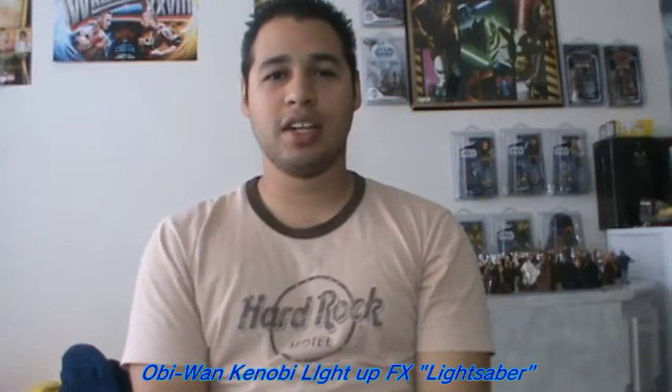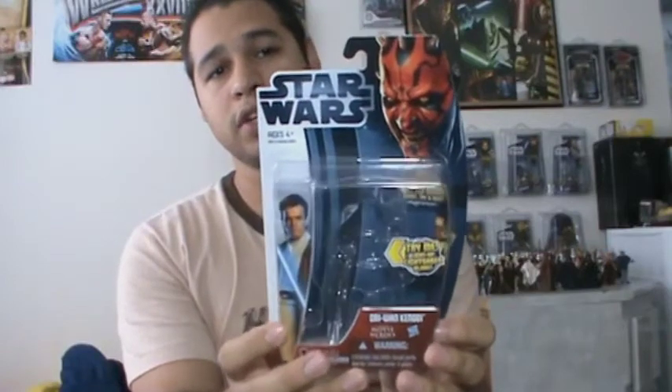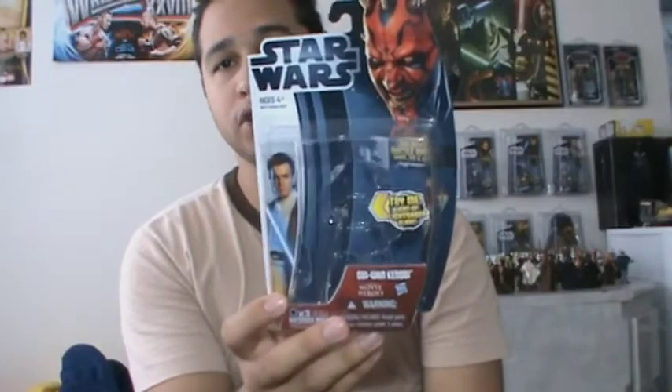Hey, what's up Star Wars fans and collectors? Welcome back to a brand new action figure review. For this next Movie Heroes figure review, we'll be on figure number 16, and it is Qui-Gon's Apprentice, Obi-Wan Kenobi. A very interesting figure, just like his master that I previously reviewed. If you guys haven't seen that review, check it out. Definitely an interesting figure.